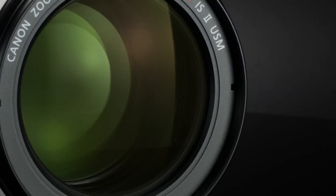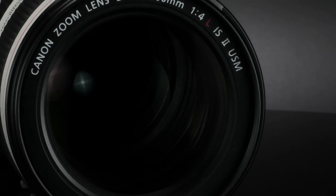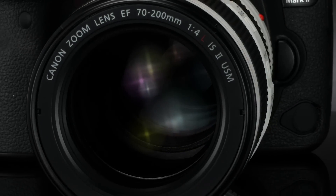The Canon EF 70-200mm F4L IS has offered a lighter, more compact alternative to the F2.8 design since its launch in 2006. Its optical design, with fluorite and ultra-low dispersion glass elements, has led some critical users to consider this one of the finest medium telephoto zoom lenses in the industry. With the introduction of the EF 70-200mm F4L IS II, there are a number of optical and mechanical changes.